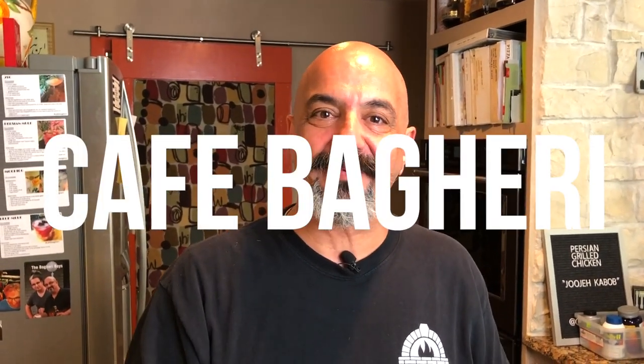Hello guys, welcome back to Cafe Bagheri. Today we're gonna make a delicious yogurt and cucumber dip.